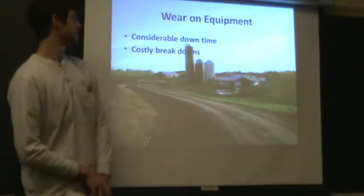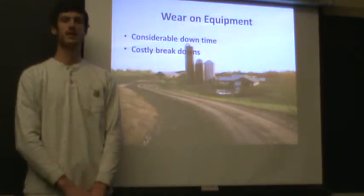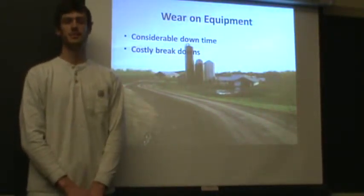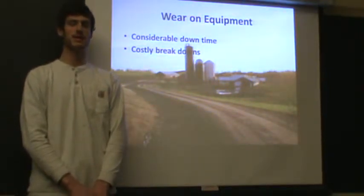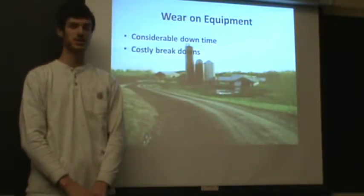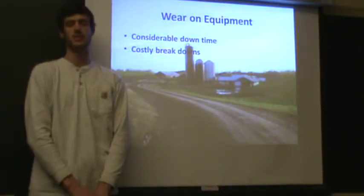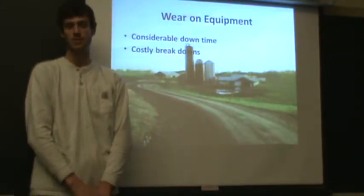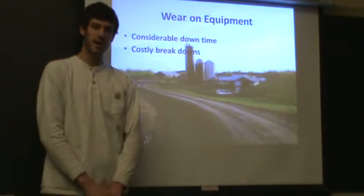There is a considerable amount of wear on the equipment. The farm only has one manure pump and one tank, and both involve a lot of moving parts. The bearings in both pieces of equipment commonly wear out. The flighting around the impellers also wears out due to the sand being pushed around. The sand just rubs and rubs, wearing things out in a similar fashion to sandpaper on wood.